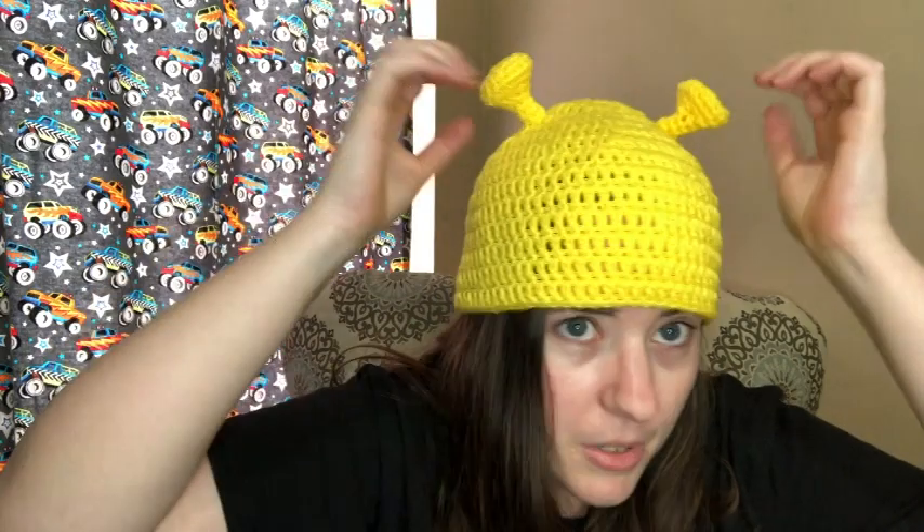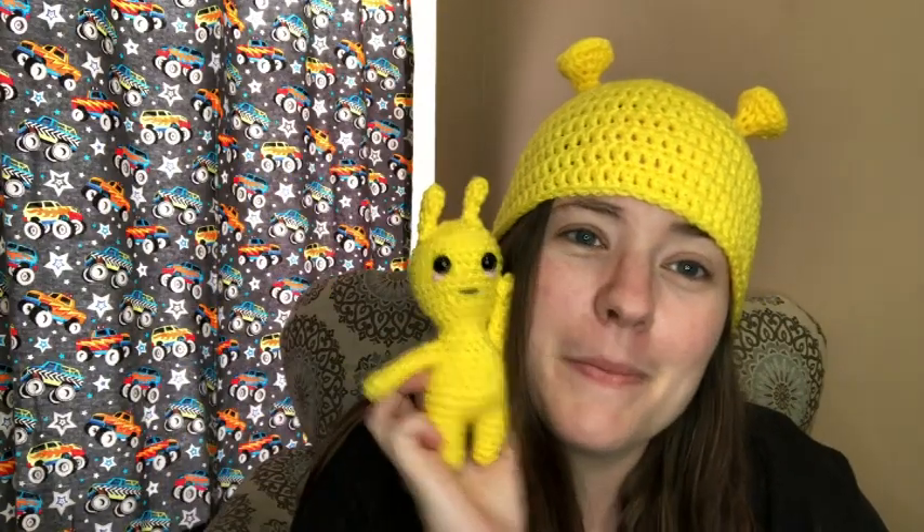I'll link the Alan the Alien pattern down below — there's no pattern for the hat since I winged it. It kind of looks like a Shrek hat too, if you made it green! Also, on the NASA website there's a feature where you can type in your birthday and it'll show you a picture taken in space around that date, which is really cool.